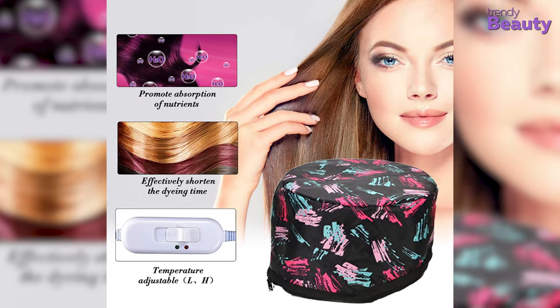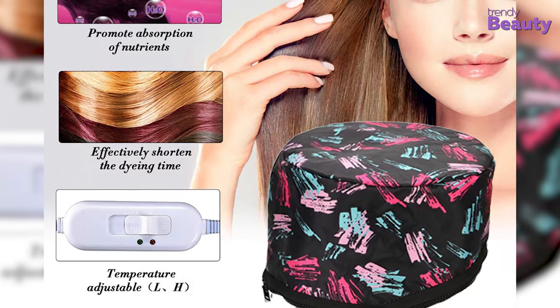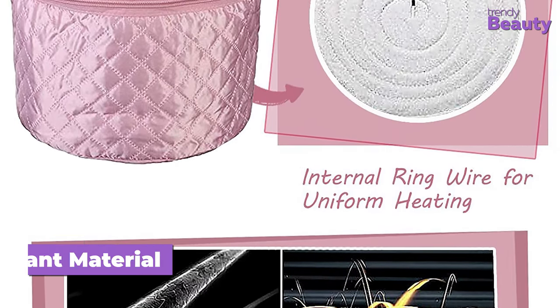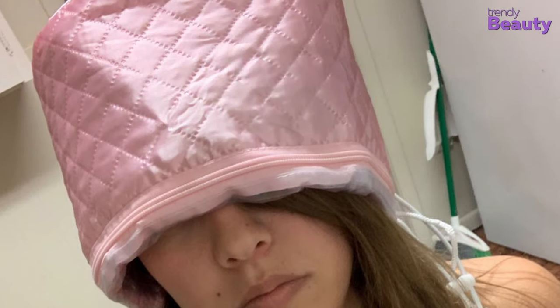Additionally, there is an automatic disconnect and contact system for your security and best experience. This cap is also fitted with silicon heating and non-woven flame retardant material for robust performance. Therefore, the hair will be heated evenly in oil or conditioner, allowing nutrients to be absorbed faster, thus reducing the dyeing time.